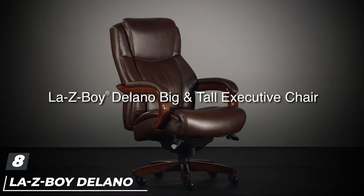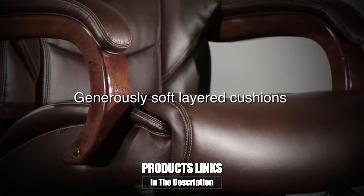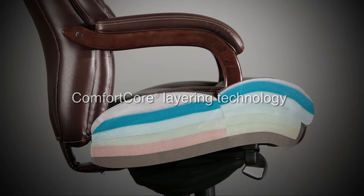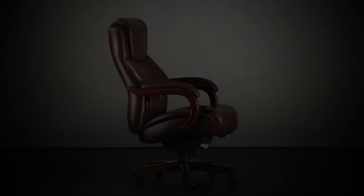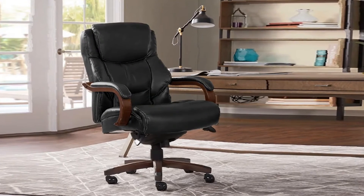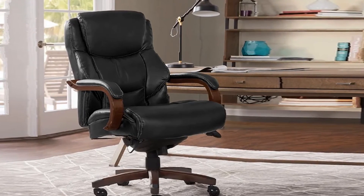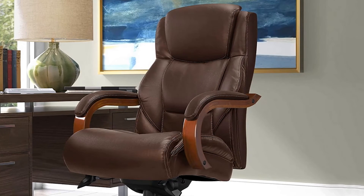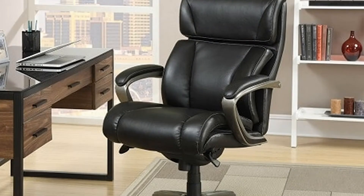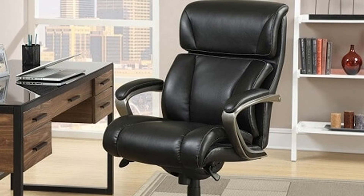The number eight position is held by the La-Z-Boy Delano Big and Tall Executive Bonded Leather Office Chair. When you are looking for a more traditional office chair, you're going to love it. Covered with a beautiful bonded leather material and featuring a high and ergonomic design, it will deliver all the comfort and support you need. It is available in different colors: chestnut brown, black, black and gray, coffee brown, and taupe. It is exceptional in terms of comfort, including various layers of memory foam to deliver the ultimate comfort and support.